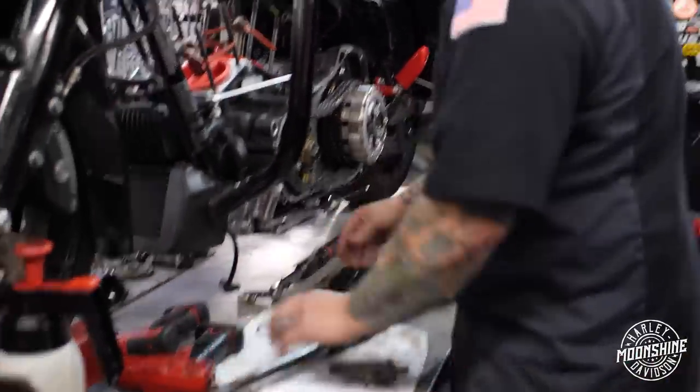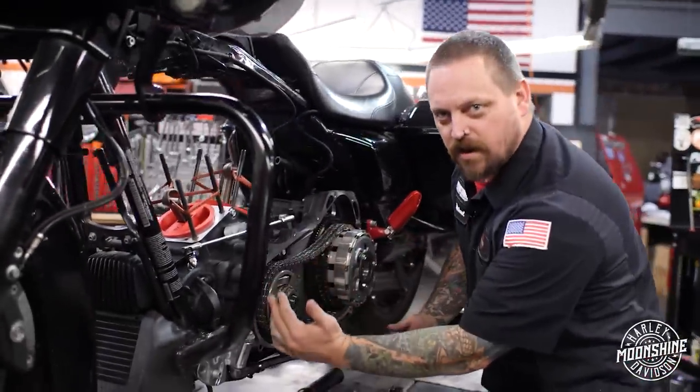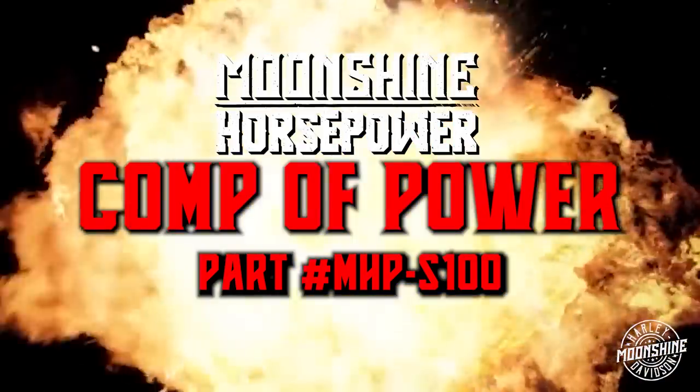What do we have here? It's the Smooth Comp of Power by Moonshine Horsepower. It helps the compensator do the compensator's primary job, which is to compensate.